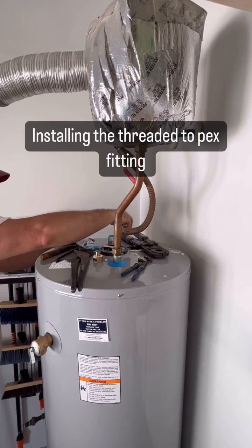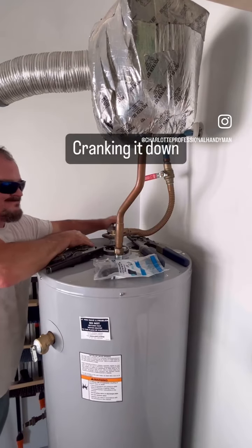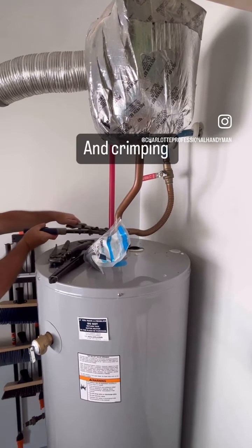Now I'm doing the other side — putting my threaded fitting on, tightening it up, and crimping the PEX.